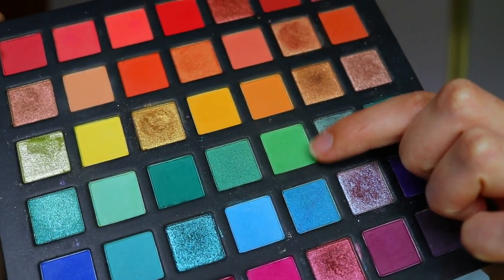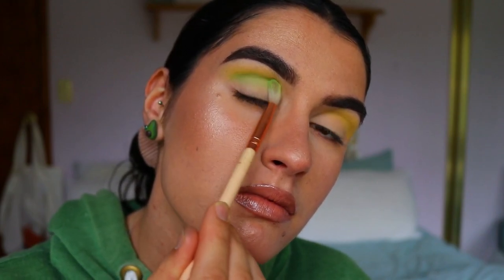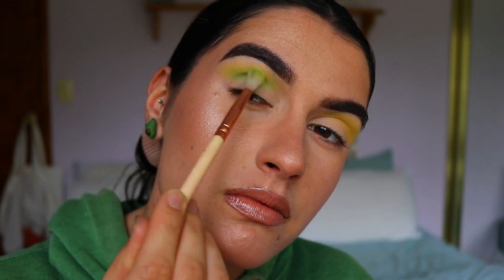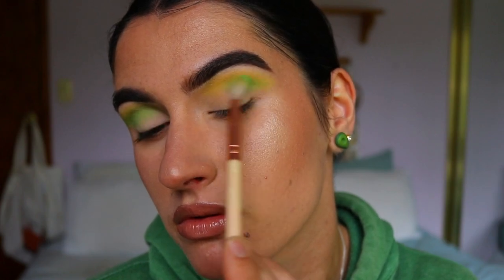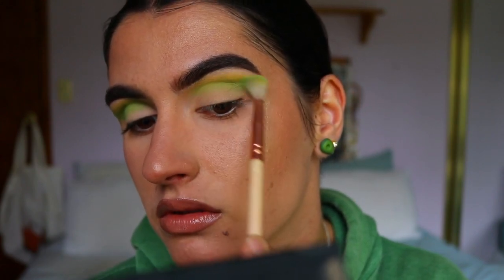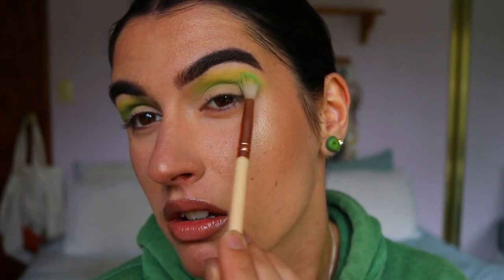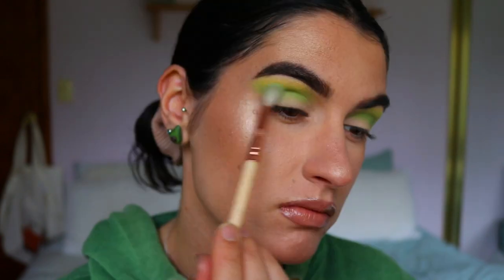Next I'm taking a beautiful lime green eyeshadow from the same palette on that same fluffy crease brush from Zoeva, placing it just below the yellow shade to create a nice soft gradient. I slowly build up the pigment — when creating a pigmented eyeshadow look like this, if you go in with too much product at once it's a lot harder to blend out. I always go back in with the previous transition shade to soften any harsh lines or edges.